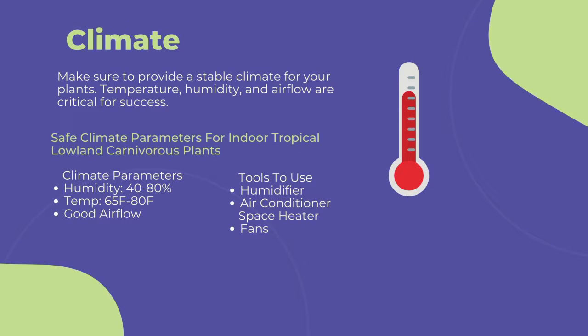The first and most important point to cultivating any carnivorous plant is climate — you need to provide a stable climate for long-term success. This includes temperature, humidity, and airflow. To maintain a stable climate of 40 to 80 percent humidity, 60 to 80 degrees Fahrenheit, and steady airflow, I suggest using a humidifier near your grow area to maintain humidity.